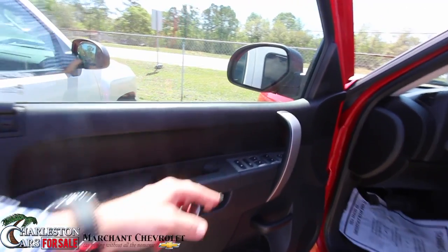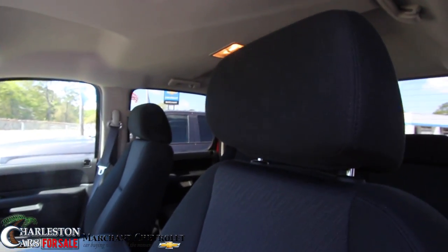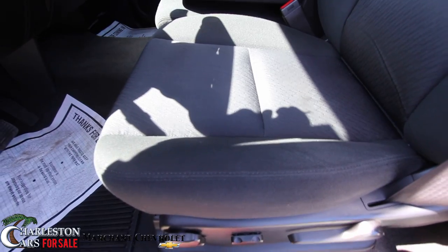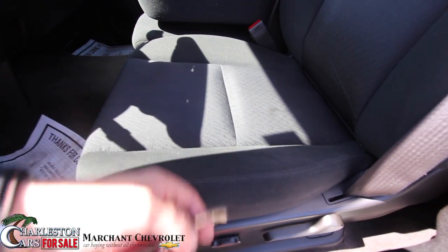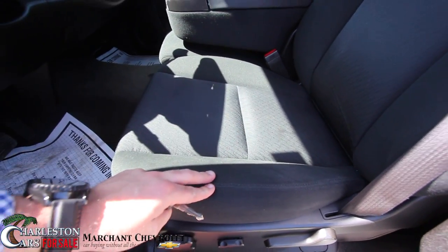You do get your power windows, power door locks, and power mirrors. You've got your black cloth interior seats on this particular truck, and as you can see right now these seats are nice and clean — no rips, no tears, no major wear right here. That's usually a major area that gets a lot of wear, and that looks pretty good.